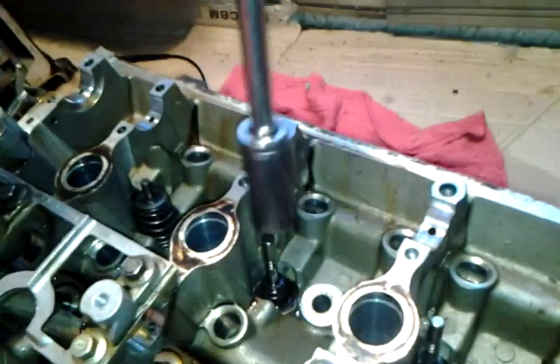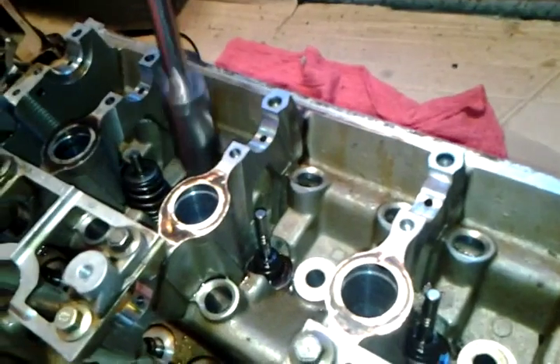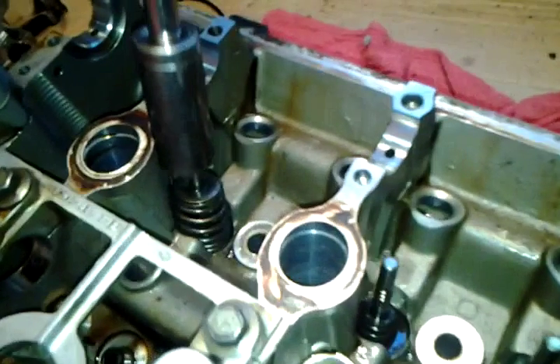What you'll need is an extension socket that fits over the valve but doesn't slide over the top of the retainer sleeve. That's one that's already removed, but you can see on this side you'll just fit it over top of that.